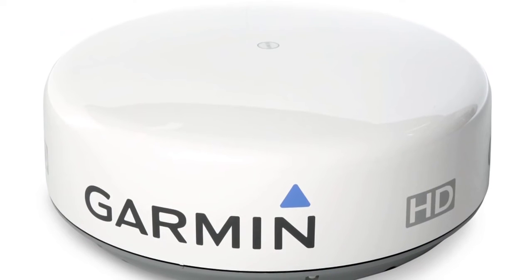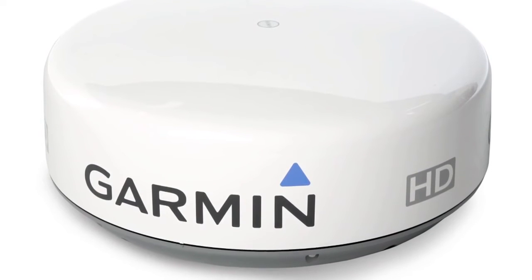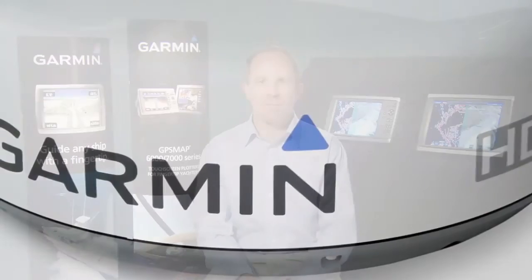Next up the line is our GMR-24 HD dome. Same 4,000 watts of power, same max display range of 36 nautical miles, but with the larger 24-inch antenna, we can reduce the beam width down to 3.6 degrees. That larger antenna means a more narrow radar beam that will help focus the radar's energy downstream and help you separate radar targets better than a smaller antenna.